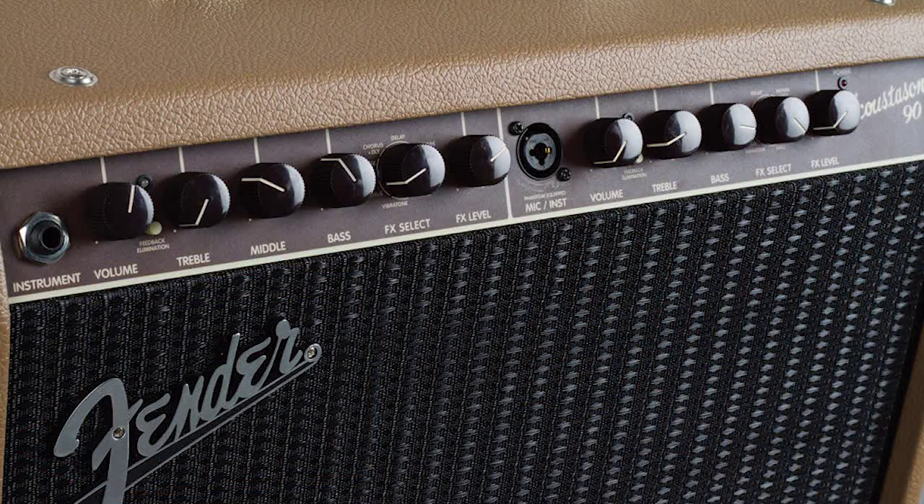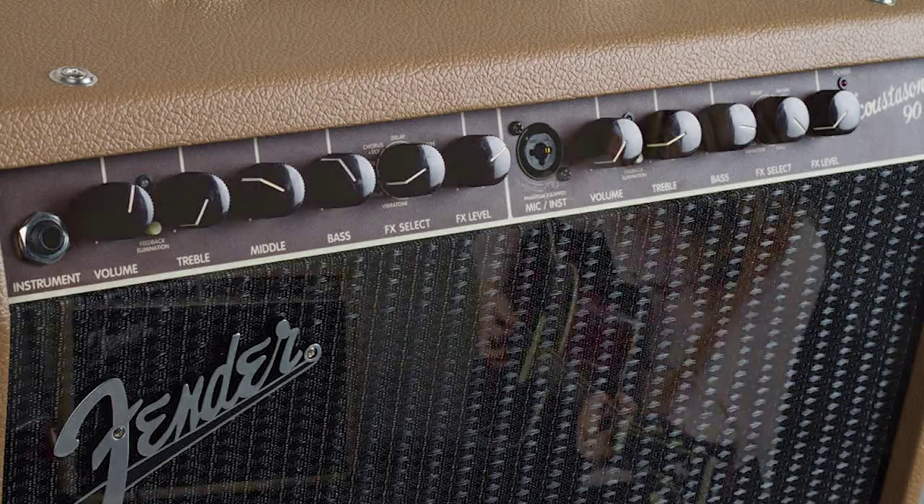As with the 150, the Acoustasonic 90 includes a suite of top-quality digital effects accessible via a single rotary knob: vibrato, chorus, reverb plus chorus, chorus plus delay, delay, reverb plus delay, and three additional reverb types — plate, room, and hall. These time-based effects are adjustable in terms of level, not individual parameters.